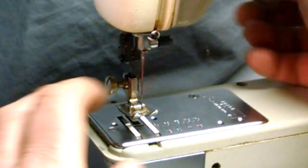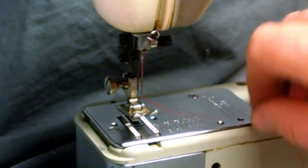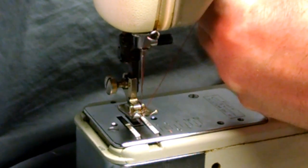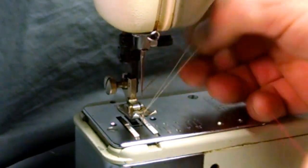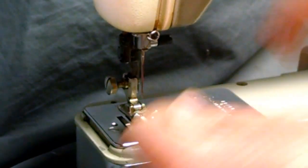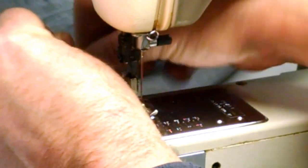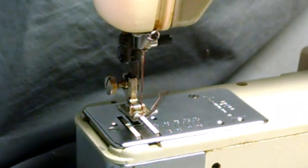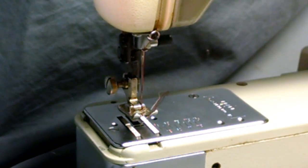Your thread goes through the needle from the front to the back. Then you hold it, run one loop, pull your upper thread up, pull both through, and trim it. Now you're ready to sew.